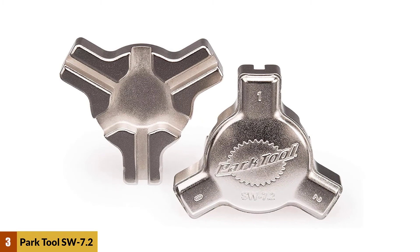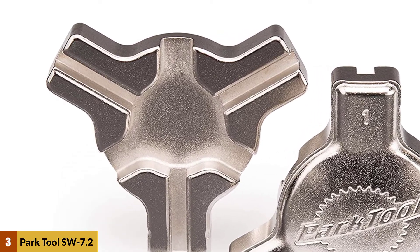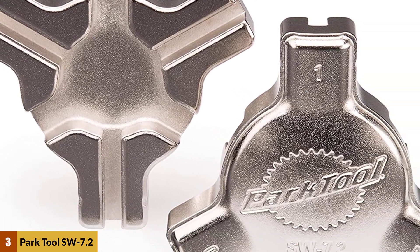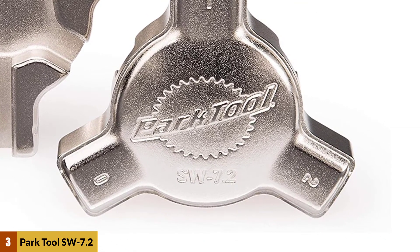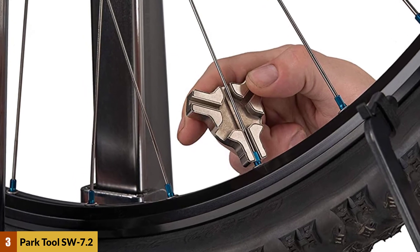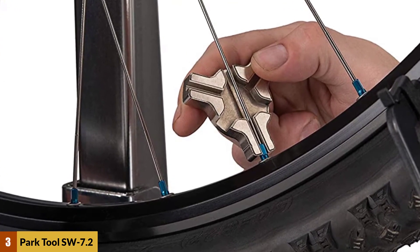At Number 3: Park Tool SW-7.2 Triple Spoke Wrench. Park spoke wrenches are precisely sized for the spoke nipple and made from durable materials that provide years of dependable use. Nickel plated for years of service. Designed for the home mechanic, precision sized to fit the three most popular spoke nipple sizes: 0.127 inches or 3.23mm, 0.130 inches or 3.30mm, and 0.136 inches or 3.45mm. There is no applicable warranty for this product.